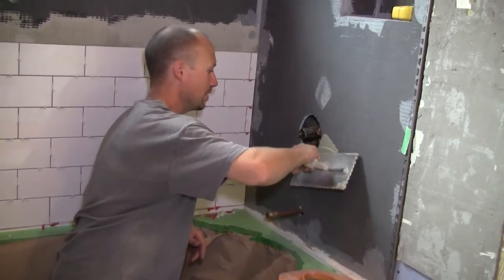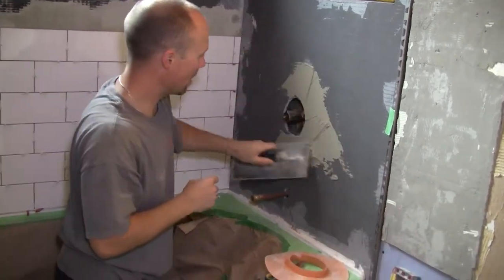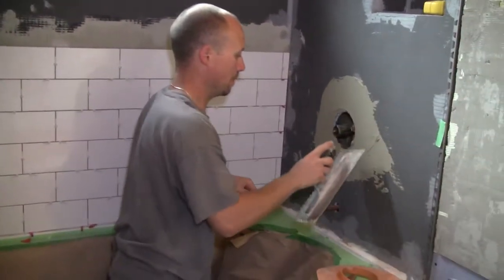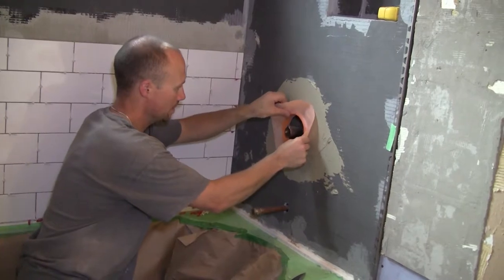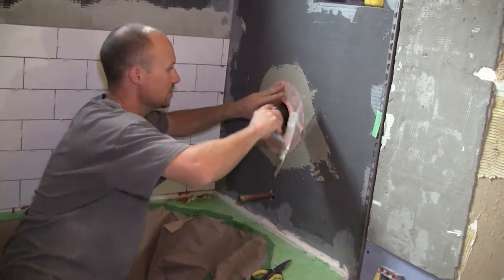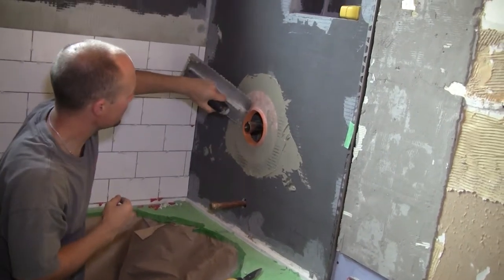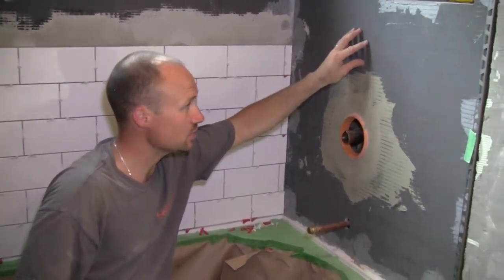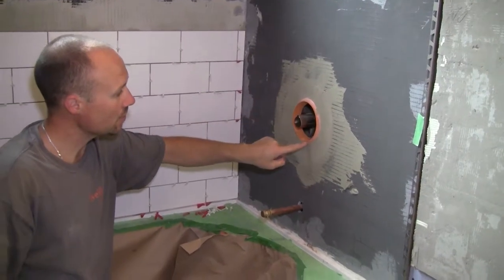Take a bit of your mortar and spread it out. If you have the Kerdi trowel — basically a 5/16 V-notch trowel — the actual Schluter ones are a square notch, but I've found this works just fine. All you're trying to do is stick this Kerdi material to your board. Press that in, then take a clean after-trowel and use the flat edge to basically squeeze the mortar out of the end. Now you have 100% coverage. When water comes down the wall behind the tile, it'll hit this waterproof wall, come down here, hit this rubber, roll down, and continue on down.